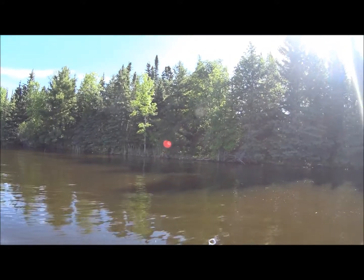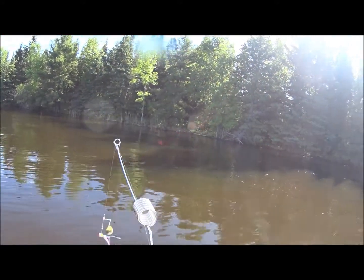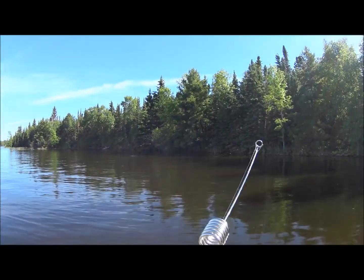Last year at this time this was a rocky shoreline. Now it's the edge of the woods, so there have been a lot of changes with all this water in here.